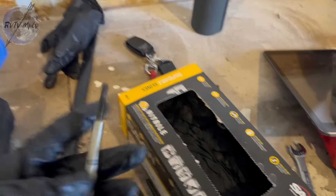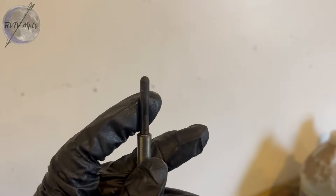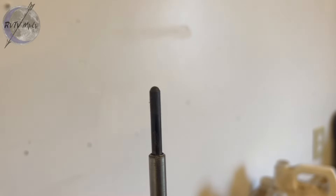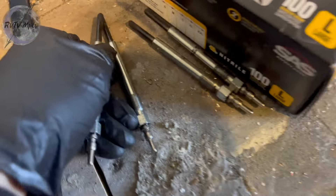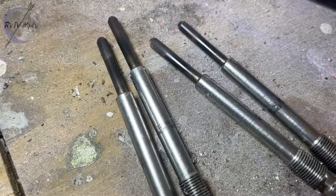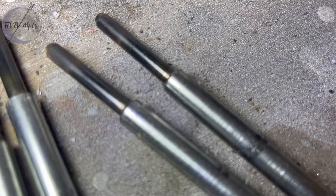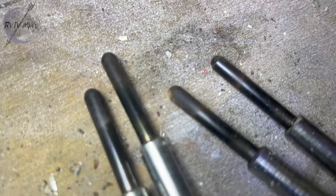We have the old glow plugs out of this thing. You'll notice these things don't really look that old — there's part numbers clearly written on them. You can see these things aren't really that carboned up. A couple of them have a bit of carbon on the tip, but these things don't look that old, so this looks like it was possibly done recently.